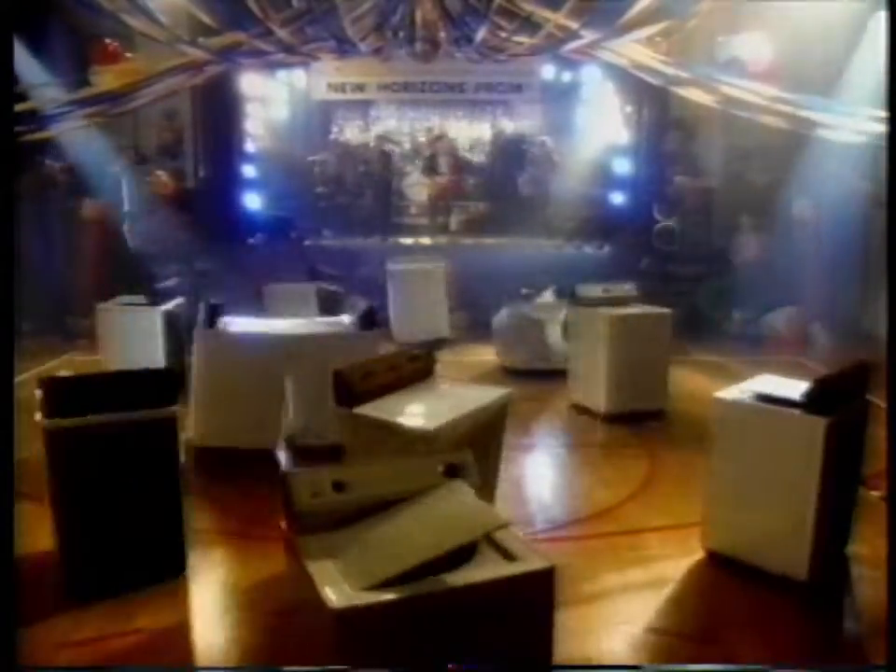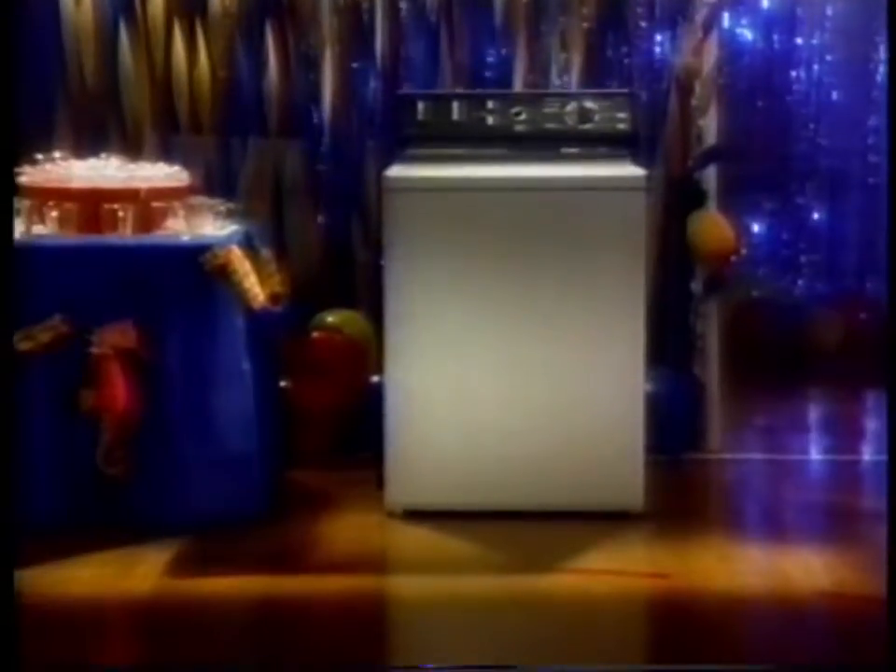Shake it, rattle and roll. Does your washing machine like to dance? When it gets unbalanced, does it strut its stuff instead of cleaning yours? What you need is a strong, silent type.